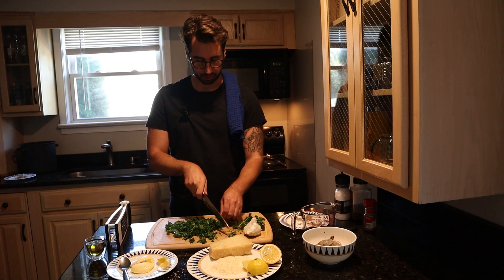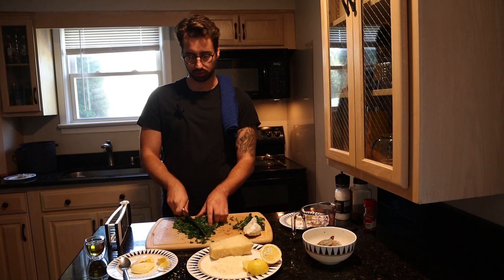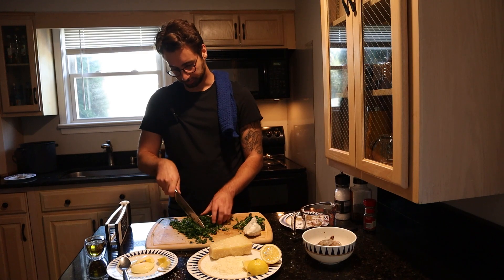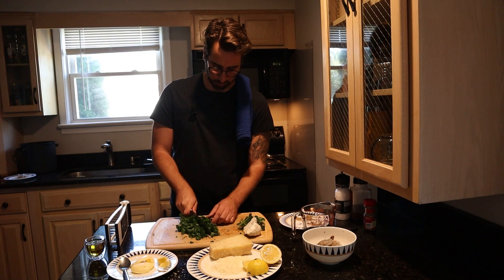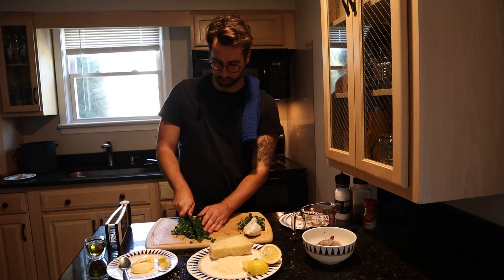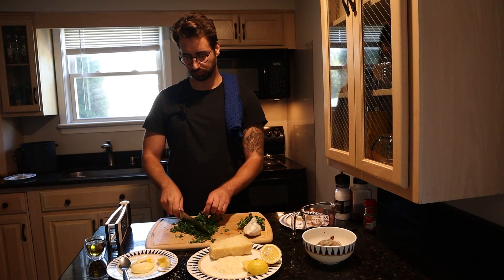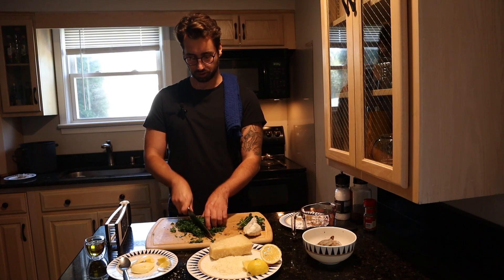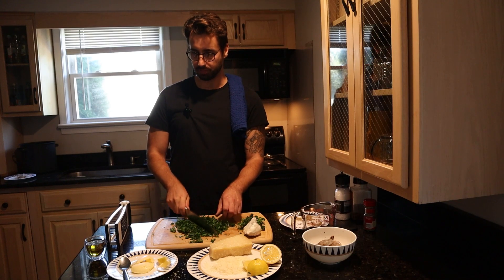There are a lot of other things you can do here if you want to add another level of flavor. One of the things I like to do is get some little tomatoes and chop those up and include those in the sauce as well. You can use capers, shallots. But if you haven't made shrimp scampi before, I recommend just keeping it super simple, super light, not complicated. And then once you feel like you understand what's going on, you can add different flavors to make the dish more complex. That is what's great about cooking.